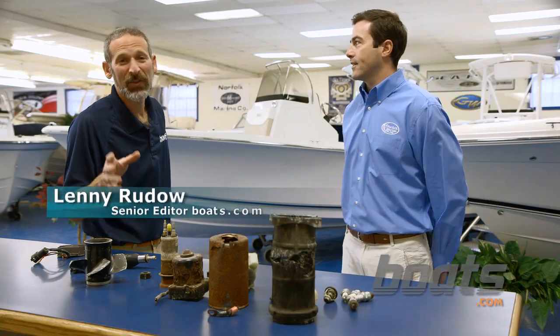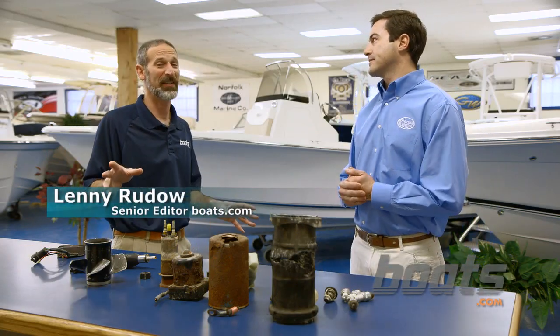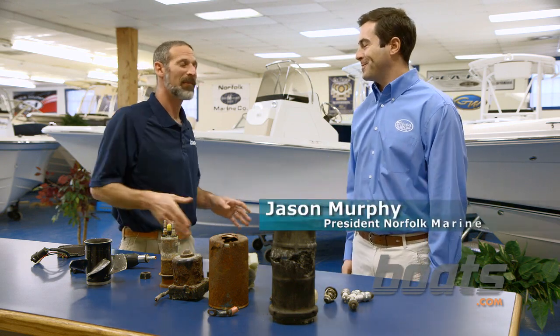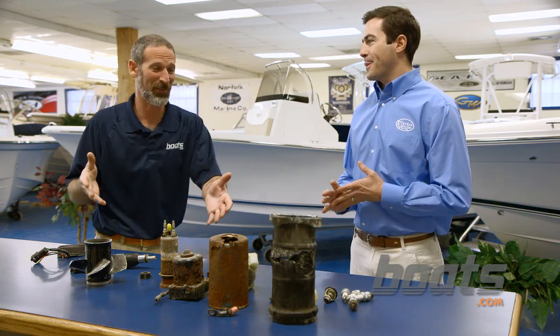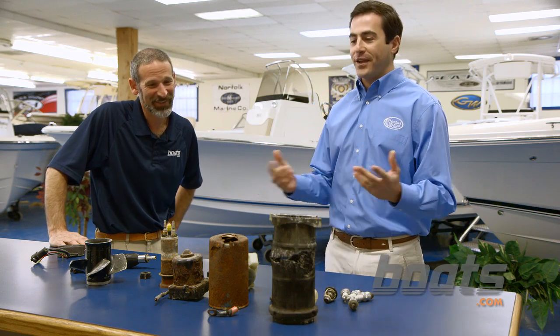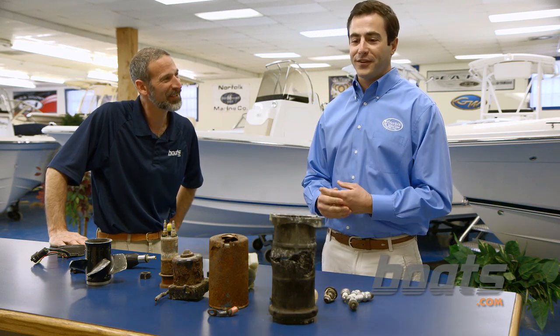We've been here at Norfolk Marine shooting our how-to videos for several days now. Jason, thank you so much for having us. One of the most interesting things I saw as a boater is your counter of shame here. Can you tell us what's going on? Yeah, we just pulled some stuff out from the service department — we thought it would be entertaining for you guys to see what not to do.